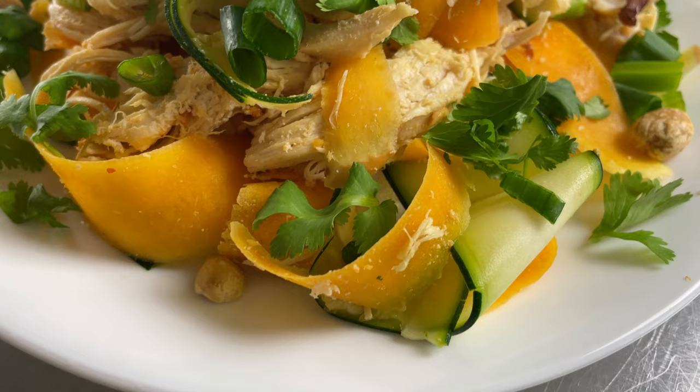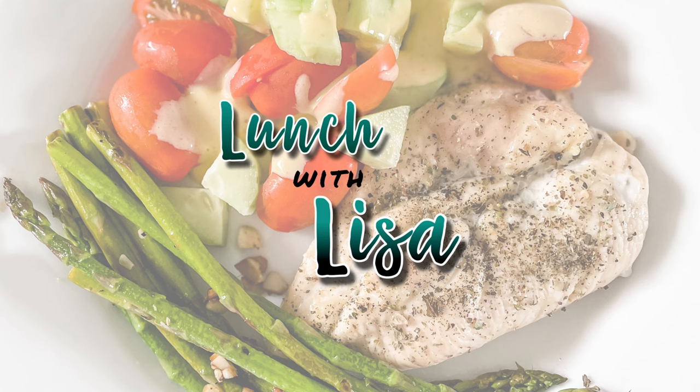Hi and welcome to Lunch with Lisa. Today we're going to cook bang bang chicken. My name is Lisa and I lost 33 pounds last year with Optavia. I went from this to this, and I'm here to share all the lean and green recipes I use to lose the weight and keep it off. Let's get started.